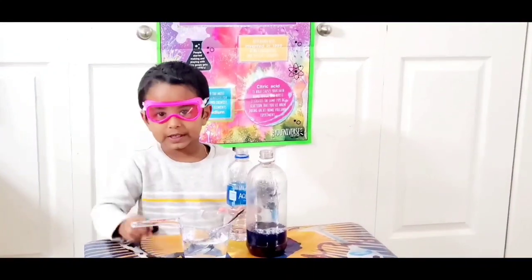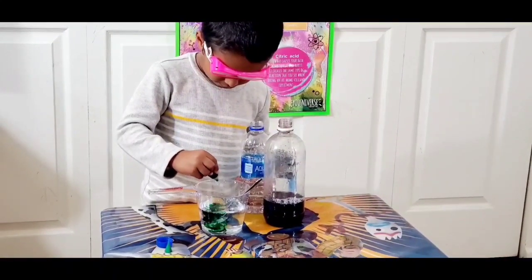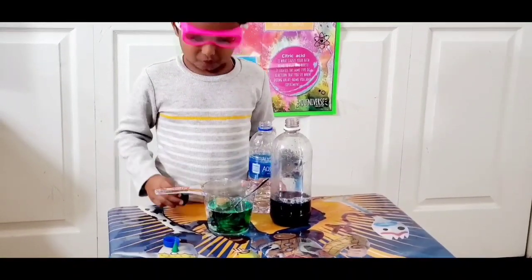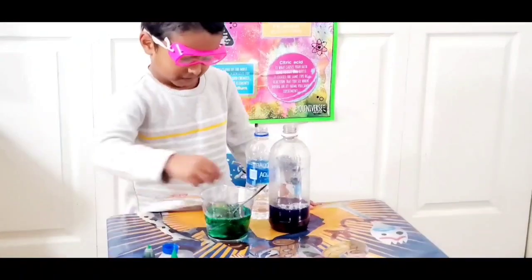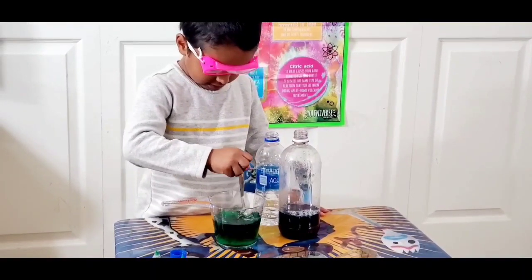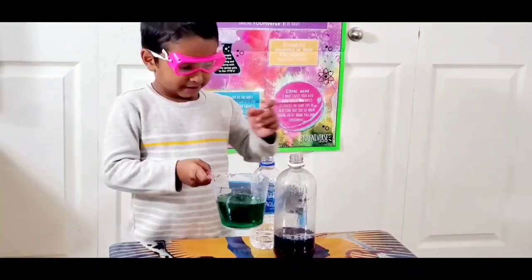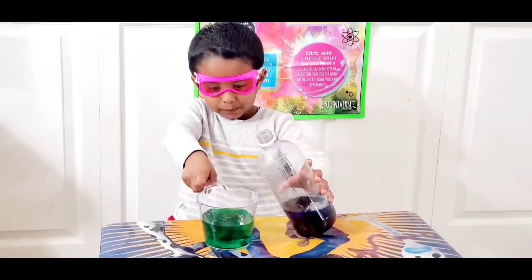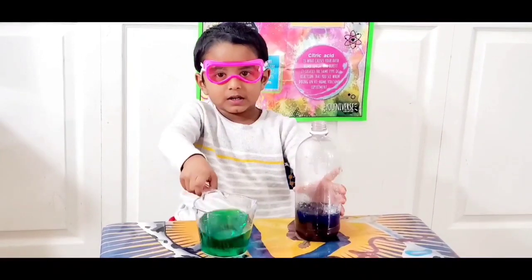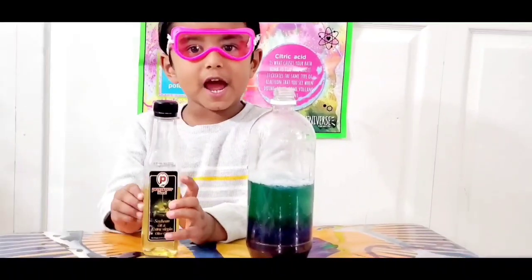Now, food coloring. So my third layer is ready now.